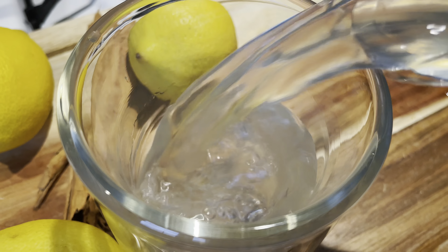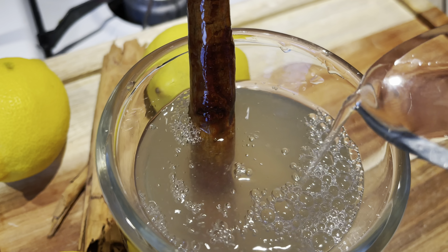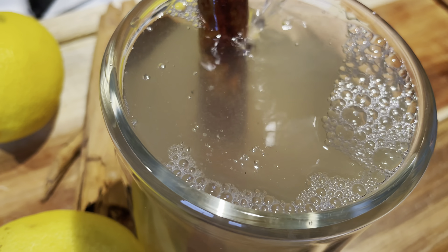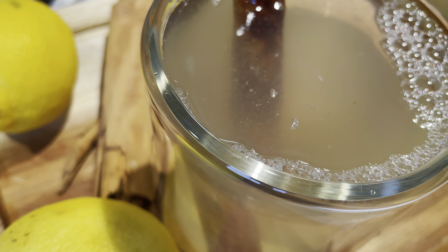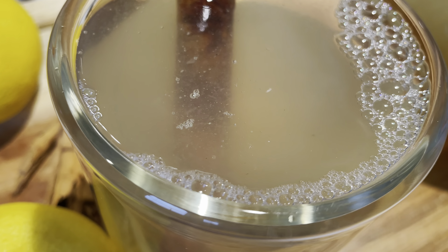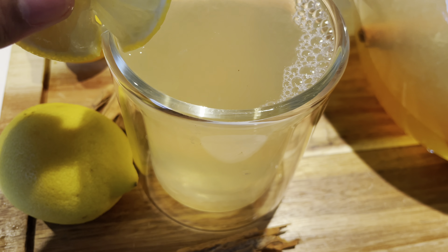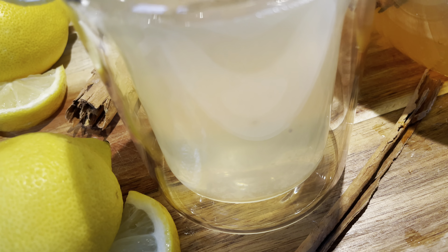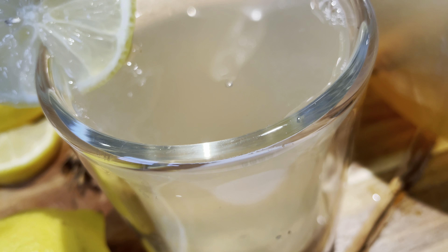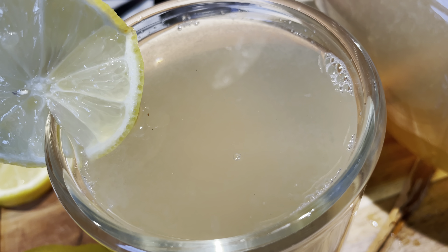Now I'm going to pour my lemonade into my glass and add a cinnamon stick and a slice of lemon just for some decoration — and this is what it looks like! As usual, the full written recipe will be down in my description. I hope you enjoyed this video, bye!